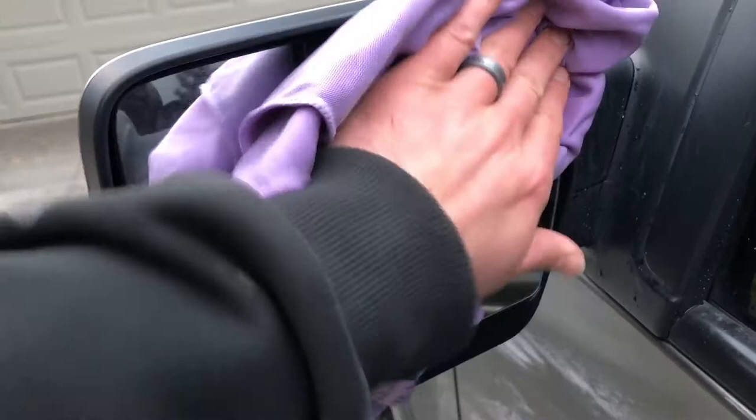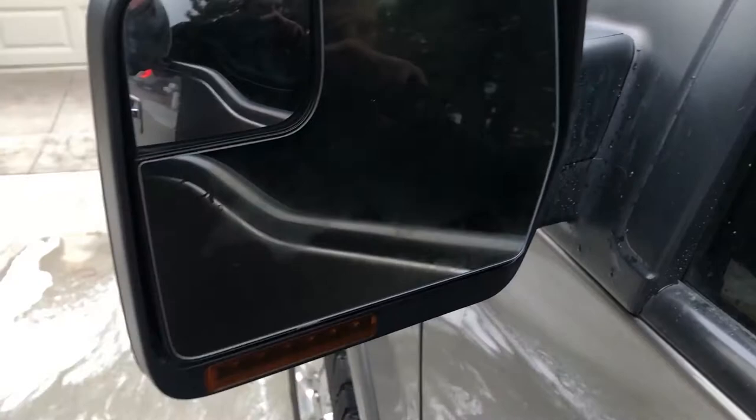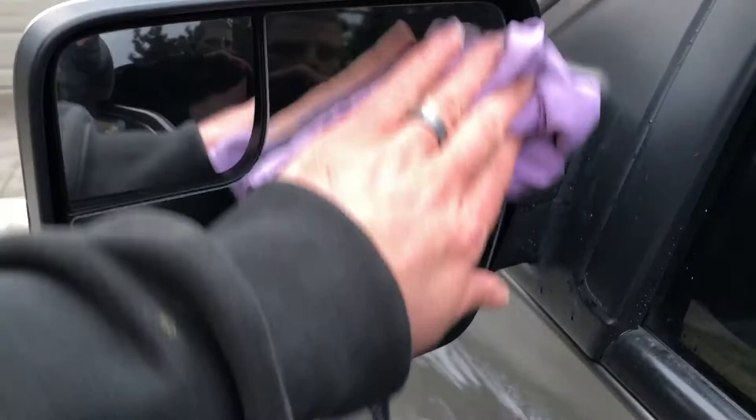The second towel is just this little purple, like chamois towel, and you literally just wipe off the excess. And it gets them really clean and streak-free. As with any window cleaning, it usually works the best when it's a little bit warmer, when the surface is a little bit warmer.